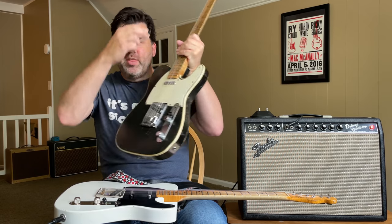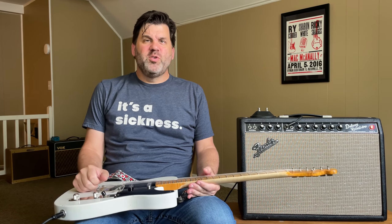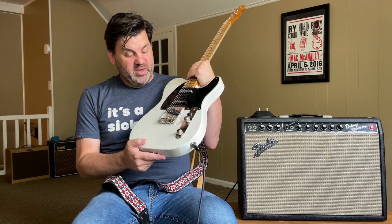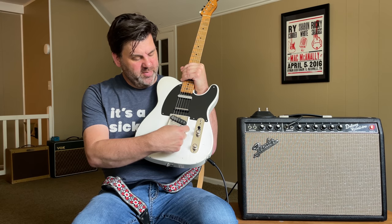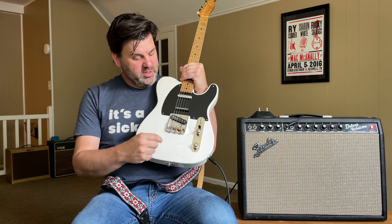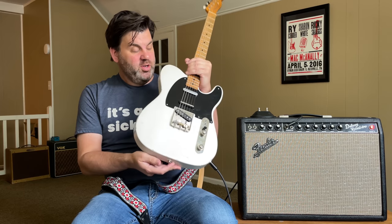Joe started thinking about how he could do an updated bender that was easier to install and also convertible. He did a bender for Gibson — they had a Music City Les Paul Jr. — and that was the first one where he was able to do a convertible design. Then he simplified it further and came up with this new bender system. This is fantastic because you can switch it — not on the fly, but if you take about 30 minutes, you can move the saddle over, flip it upside down, and have the bender on the G string instead. Installation now takes an hour or two.